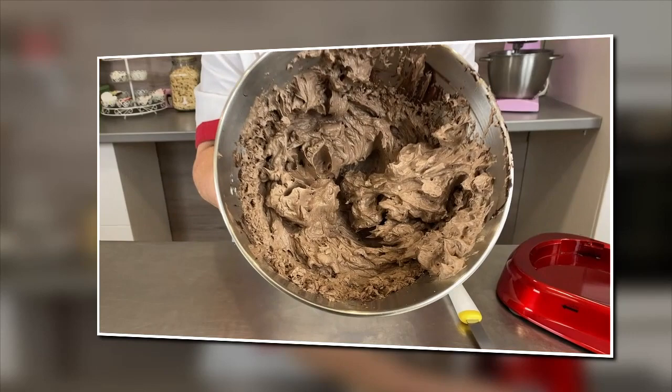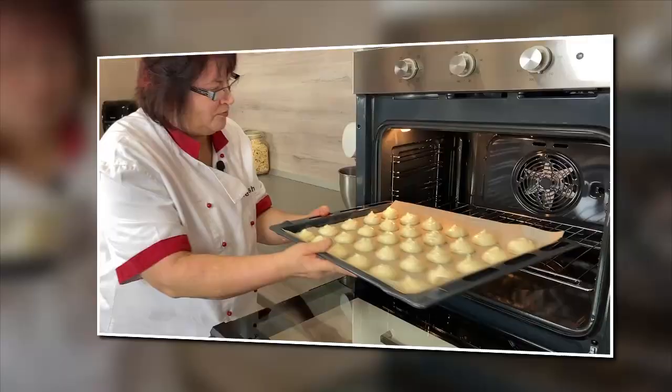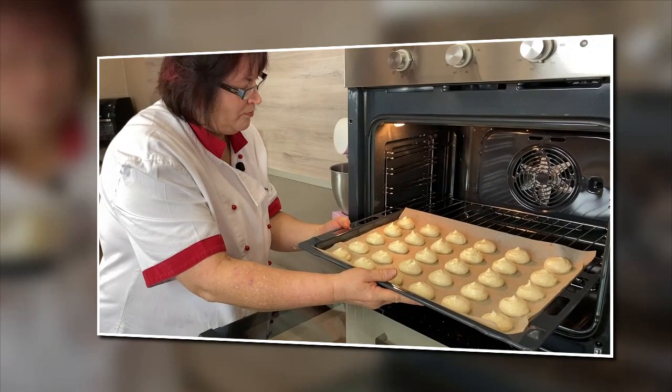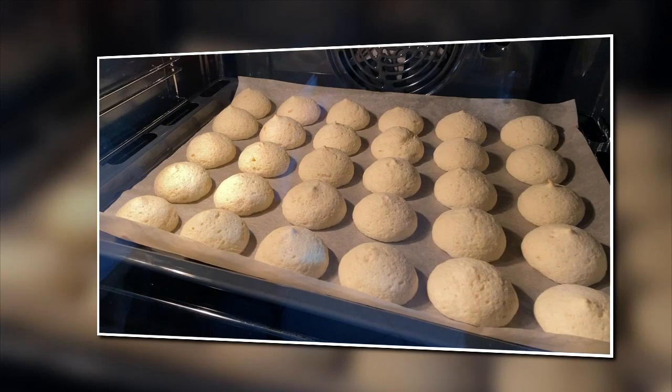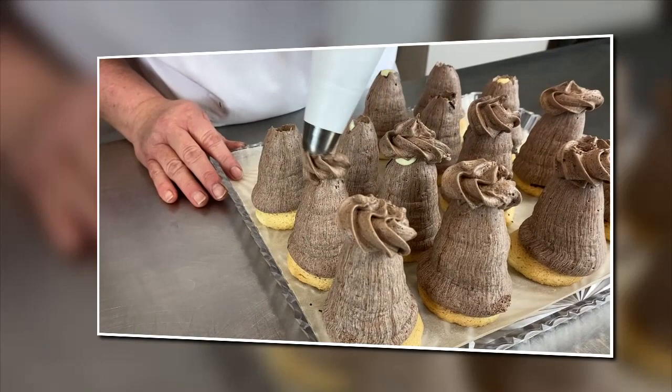Vypadá takhle. Vyrobíme, upečeme, co je potřeba. A nazdobíme.